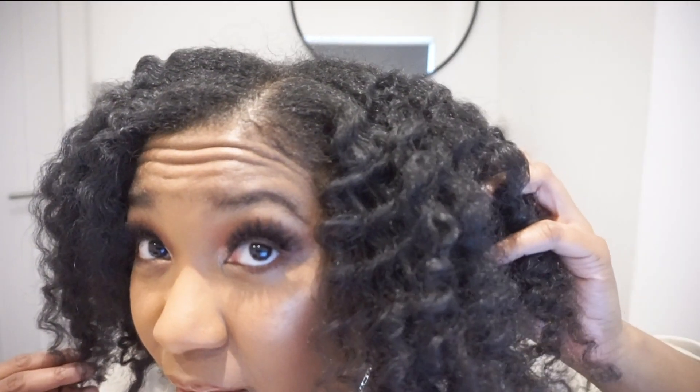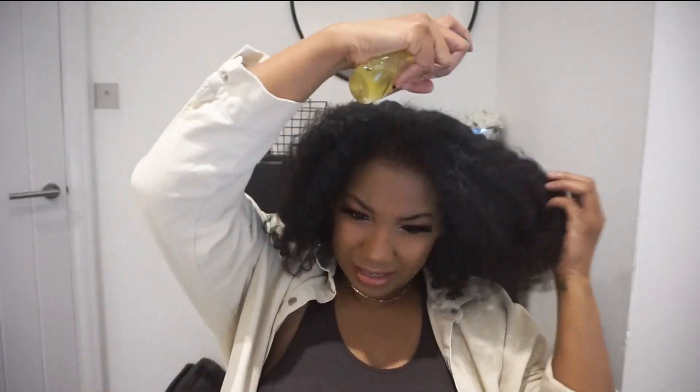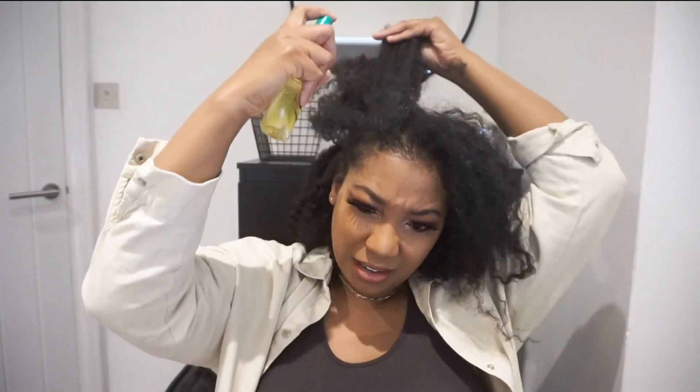There's loads of product residue just flying around but I can't really see it on my hair. I don't see white stuff but it is all over the place. So I'm just going to add some shine to the top.